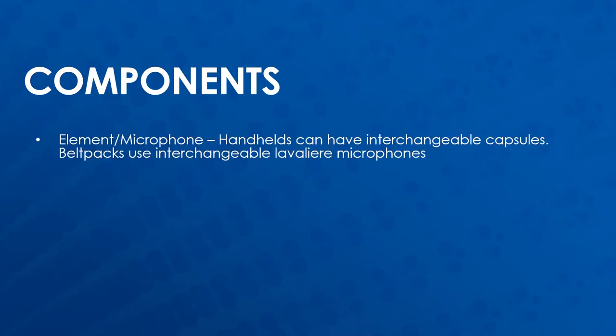Each transmitter needs a microphone element to capture the sound. On modern handhelds, most have interchangeable capsules so that these can be replaced if damaged or changed out for a different microphone type. Belt packs get a lavalier microphone plugged into them. These are interchangeable as long as they have the right connector and pinout for the belt pack.